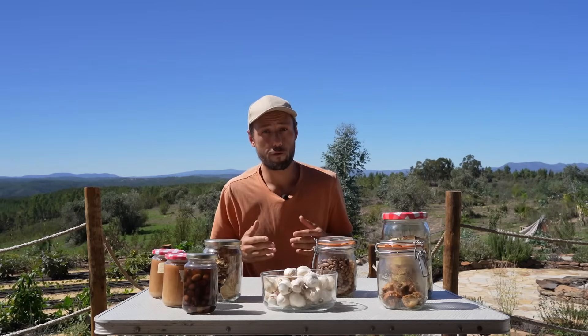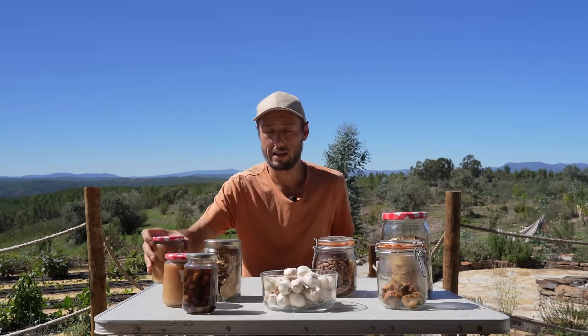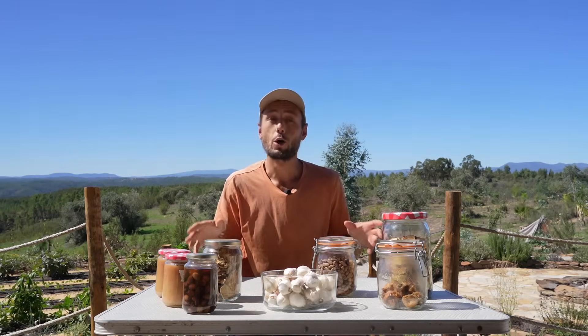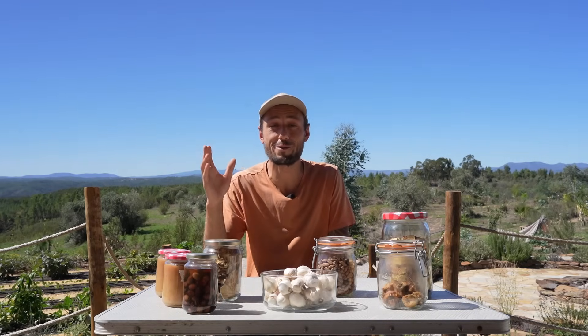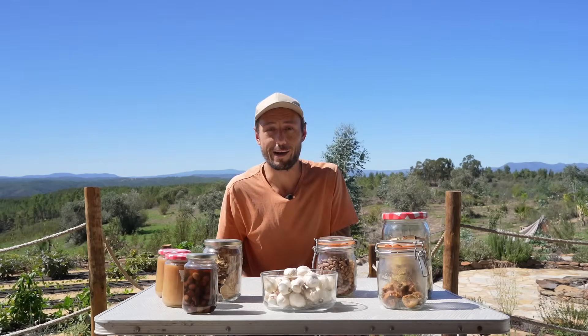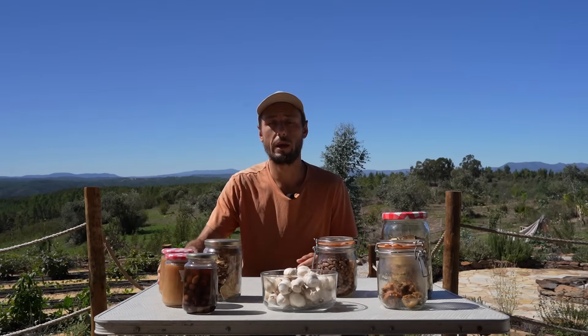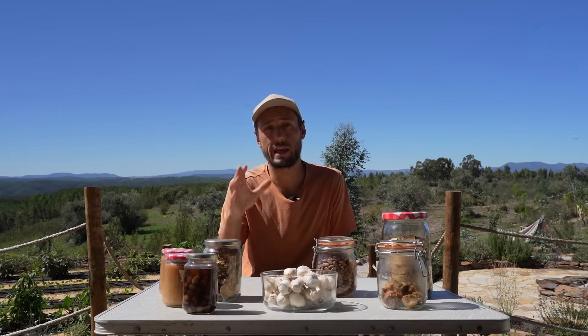Another great way to preserve fruits and vegetables is through canning. Although it's quite a lot of hard work during the busiest months of the year, my wife does all the canning and pretty much cans everything she can get her hands on. She made these beautiful jars of apple compote, but we also use canning for green beans, tomato sauces, and pretty much anything you can think of. Learning how to preserve your food is a skill well worth learning.